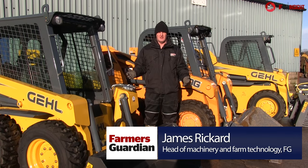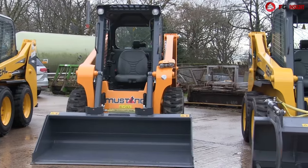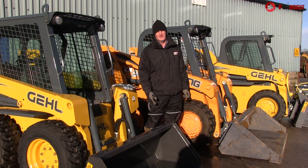These three particular models represent the core models for the Manitou Group, ranging from about 46 horsepower up to 69 horsepower and with an operating capacity from about 600 kilos to 750 kilos with the big boy at the end there.